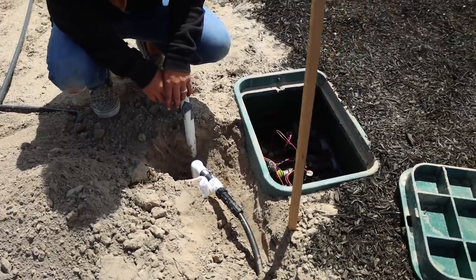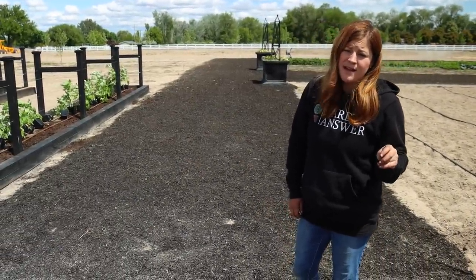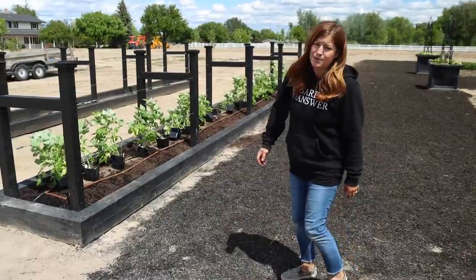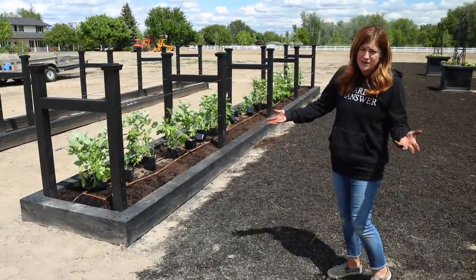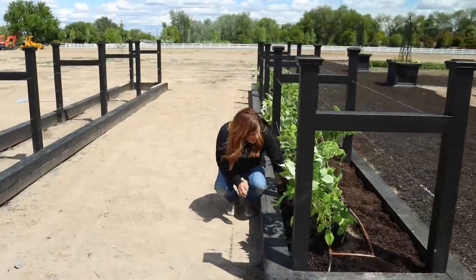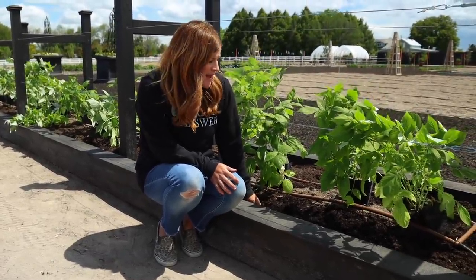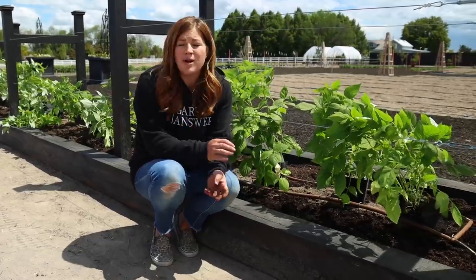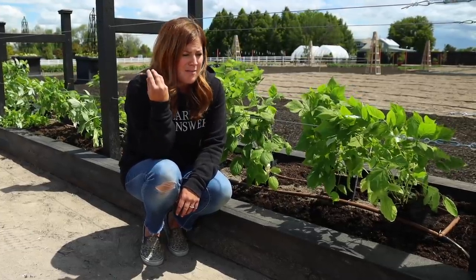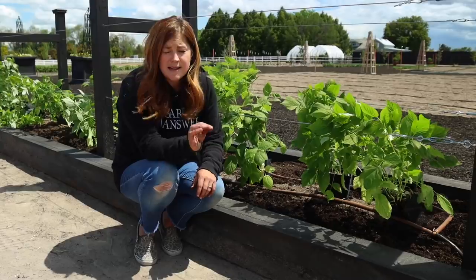Consistent water for raspberries is incredibly important. Most guides will tell you one to two inches of water per week, but you need to adjust depending on how much rain you get. Out here we're so dry and so windy — it dries stuff out really quickly. In the heat of summer we'll probably be watering every other day at minimum. If you don't give them enough water they will not form very nice fruit — they'll be really hard and shriveled up instead of nice plump raspberries. It takes a lot of water to create that kind of fruit, so watering consistency is very important.